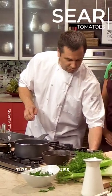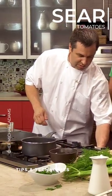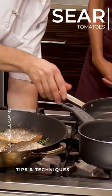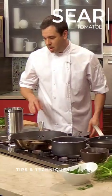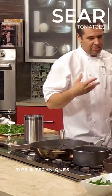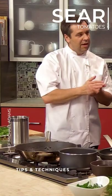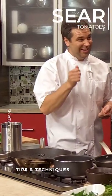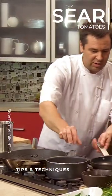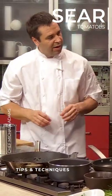We don't have a grill here in the kitchen, so typically I would marinate the tomatoes in olive oil, some fresh basil, a little salt and pepper, and then leave them for about an hour, and then on the grill to get a nice char on those tomatoes. But for today, we're just gonna sear them until they're really light brown.